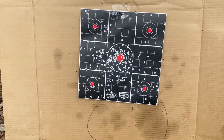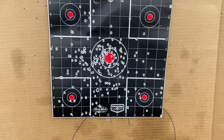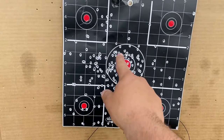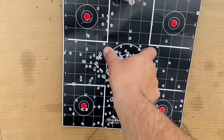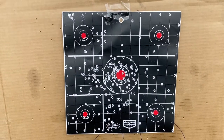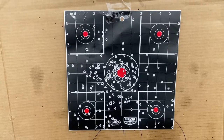This was our target at 20 yards. Point of aim right here in the center. You can see it held just slightly to the left. But if this was the turkey's head and neck area, that would definitely be a dead turkey. So we're going to move back to 30 yards and see what we do.